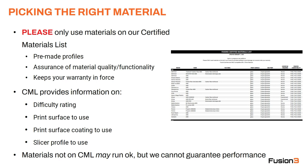Our certified materials list provides information on difficulty rating in terms of how difficult the material is to use, what print surface you need to be using, what print surface coating you should be using, and finally what slicer profile you should be using.